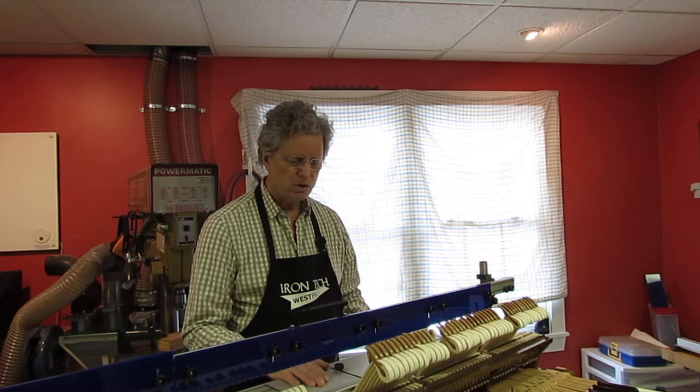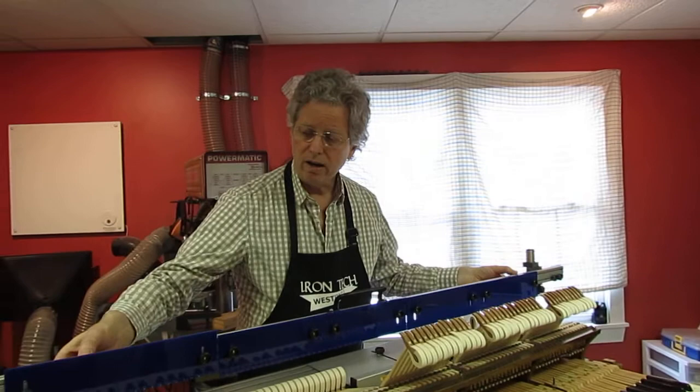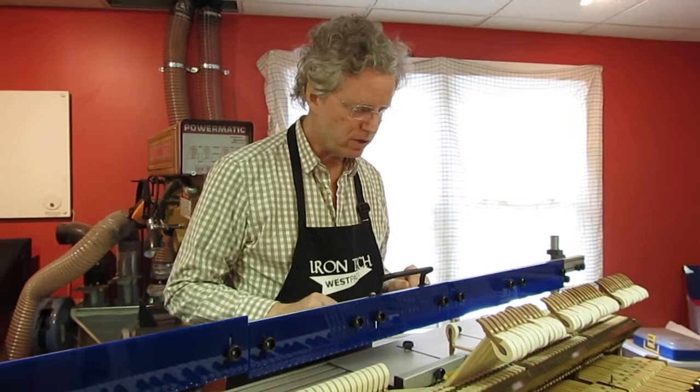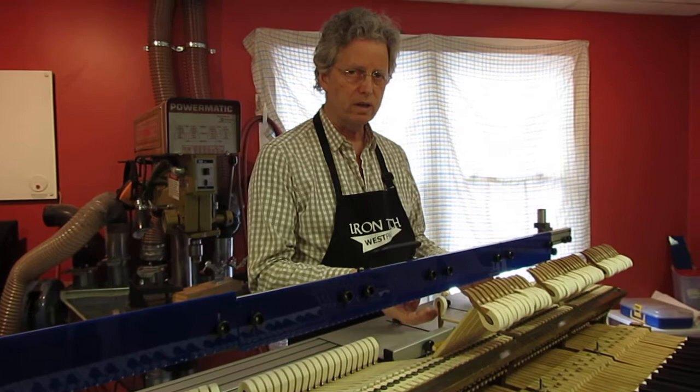Key to this — and we've already discussed — is how we have our string height profile, and our environment from the piano is recreated on the regulation station. The hammers at strike is the key place for making them vertical.